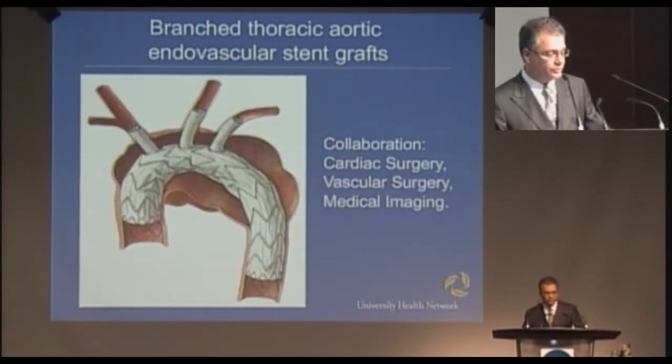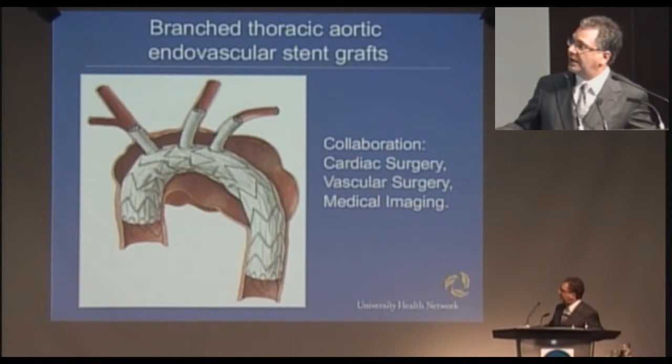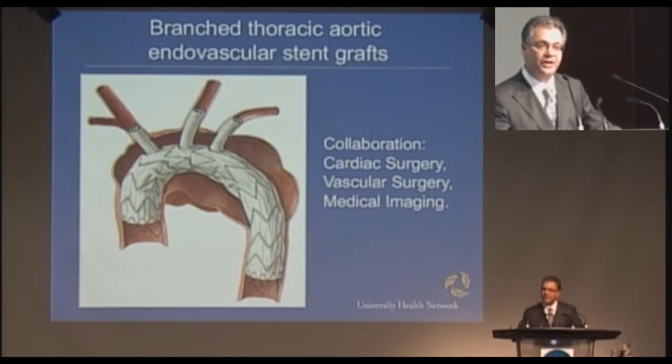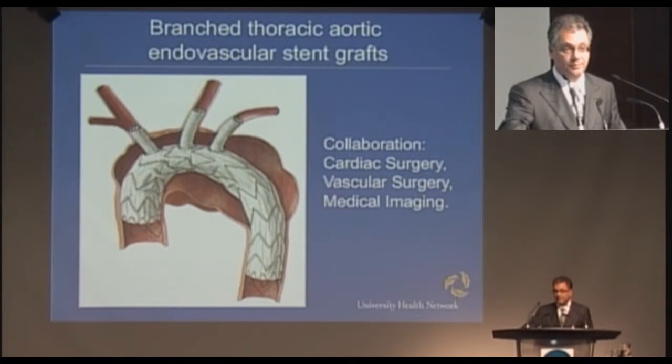The next frontier is the aortic arch. Repairing the aortic arch generally requires putting a patient on heart bypass and then circulatory arrest, with lots of potential for brain problems and heart problems. What we would now do is make an incision in the groin, with holes here, here, and here, and have a tube come up inside to put a second graft in. The branches go to the right side of the brain, the left side of the brain, the left arm, and the right arm. This will revolutionize the approach to aneurysms of the aortic arch — it's already been shown to significantly decrease morbidity, mortality, and paraplegia rates — and this is something we'll be doing in collaboration with cardiac surgery and medical imaging.